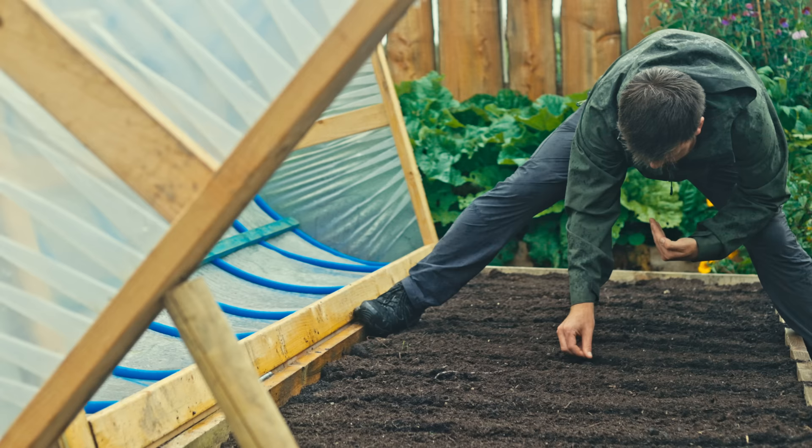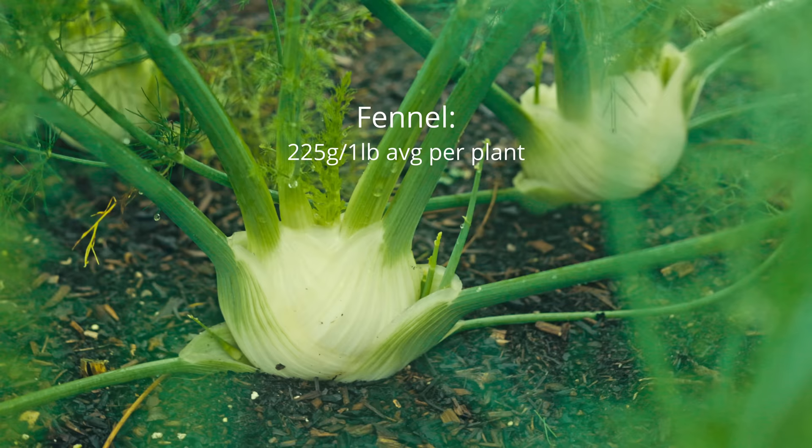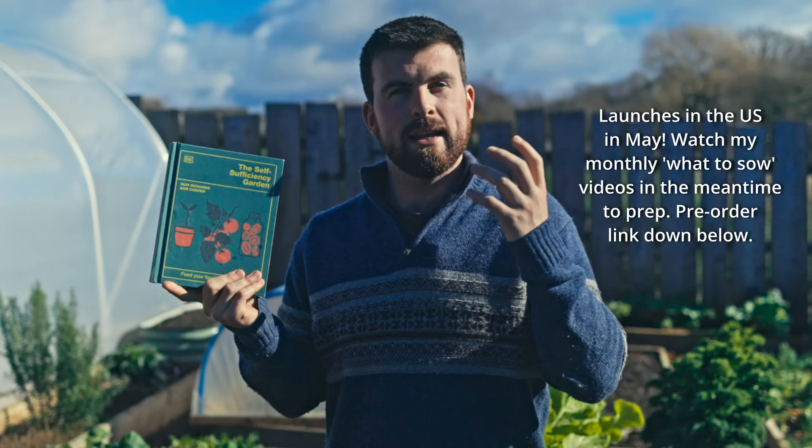In this book I've put in as much no-nonsense, simple growing advice for you to get maximum efficiency from a growing space. Even if you've got a small garden, the book shows you the average yields you can expect per plant so you can plan ahead and realize the potential of your growing space. It comes out on the 7th of March here in the UK — there's a pre-order link below — and it also comes out in May over in America.